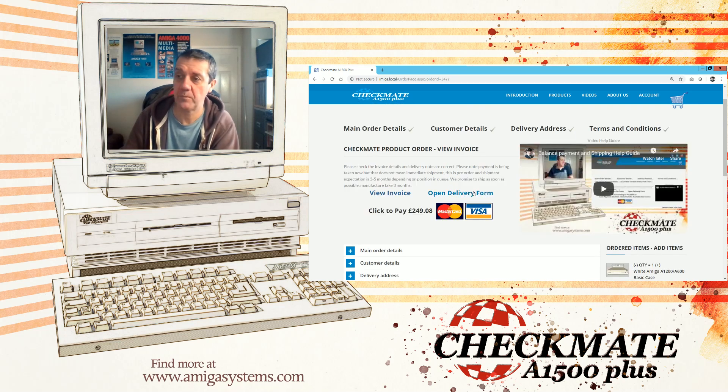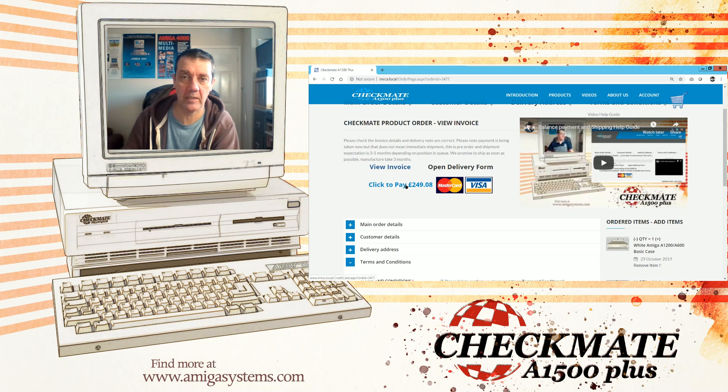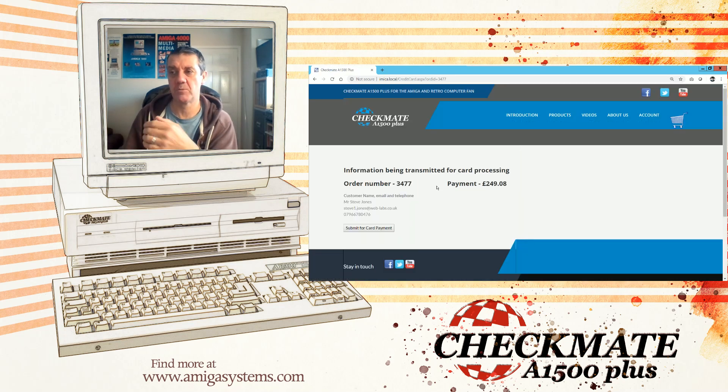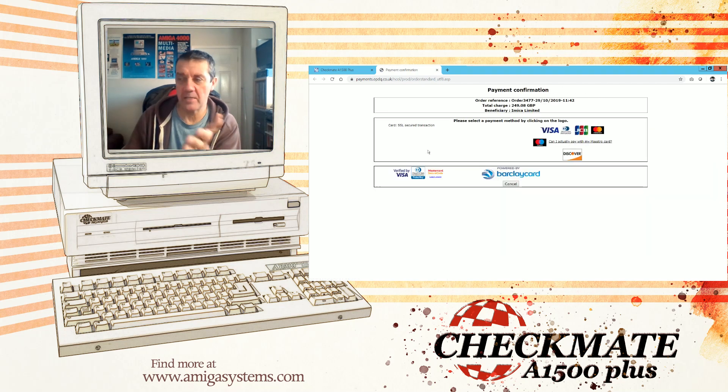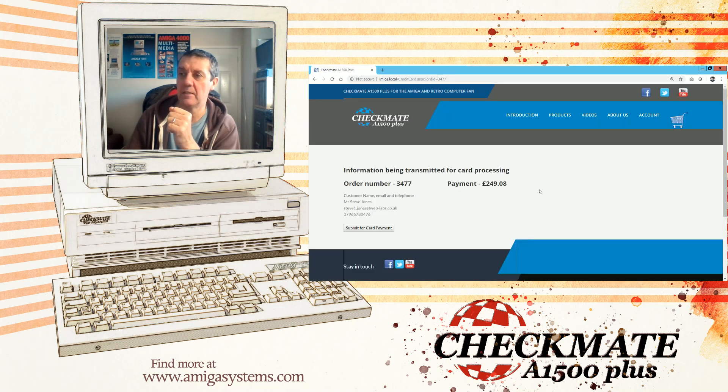Once you've ticked all the boxes at the top, the payment option will open up. You can click to pay — it will show your order total, for example £34.77, and how much you're going to pay. Click 'Submit Card Details.' That's the payment page — you'll click through, fill in your card details, and eventually it will take you back to the system. I'm going to cancel this demonstration here — that'll bring it back to the system.